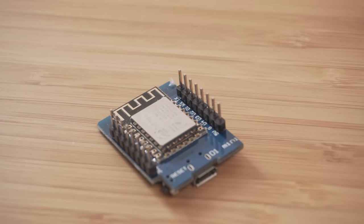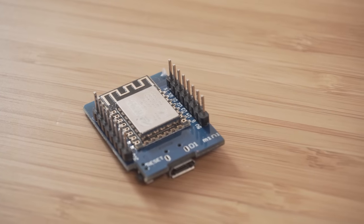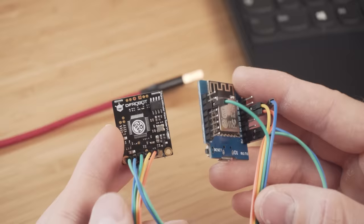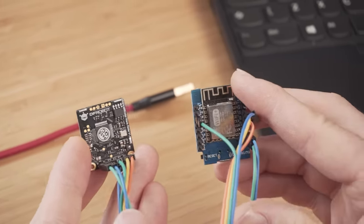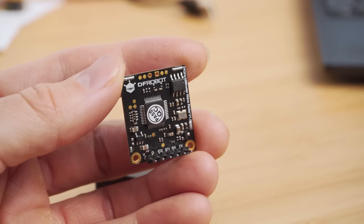When the sensor arrived, I hooked it up to a Wemos D1 Mini, since that has a native 5V output and the millimetre wave sensor requires 3.6 to 5V to operate. We can see from looking at the pinout on the sensor that it has 6 pins: VCC, GND, RX, TX, IO1, and IO2.